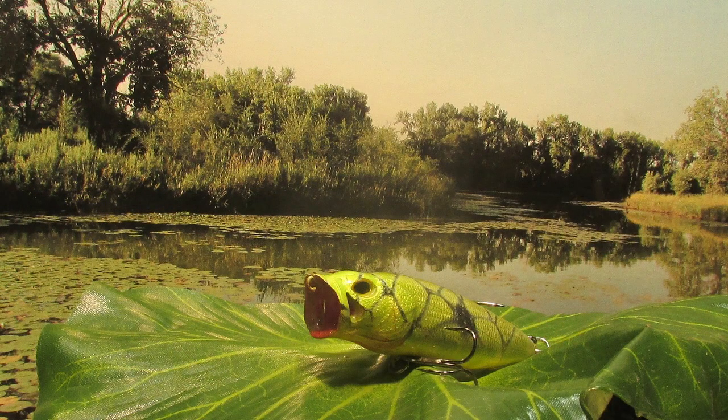There we go, guys — there is my frog pattern popper. Got to get out and try a little topwater fishing before winter hits. Thanks for sticking with me. Subscribe to the channel if you would. Hope to see you again real soon.